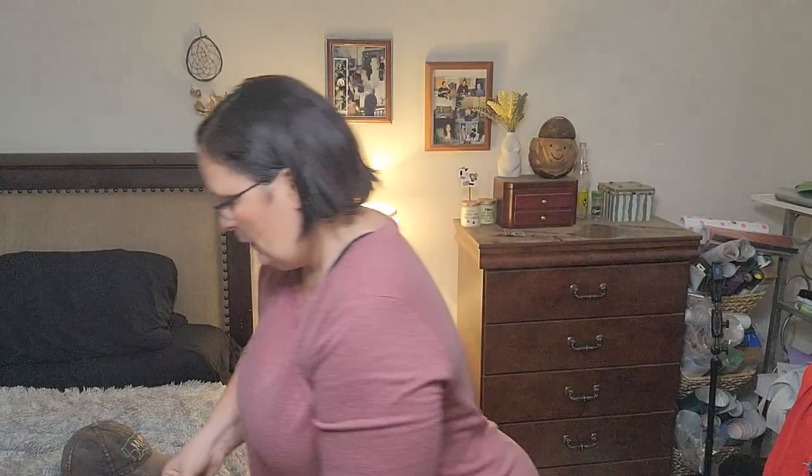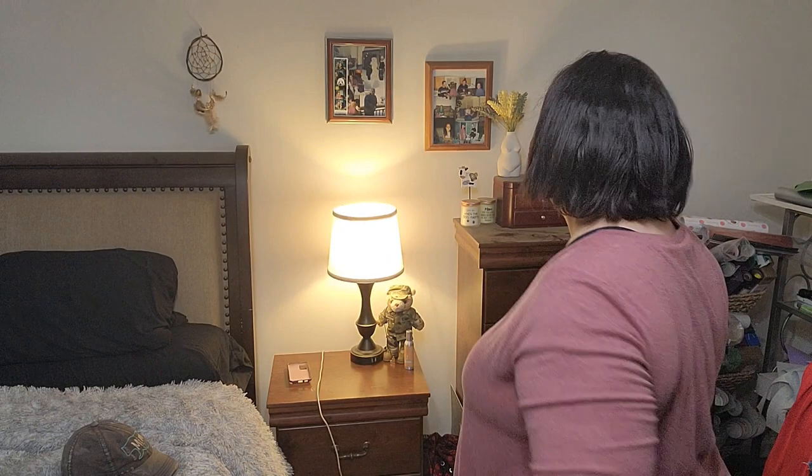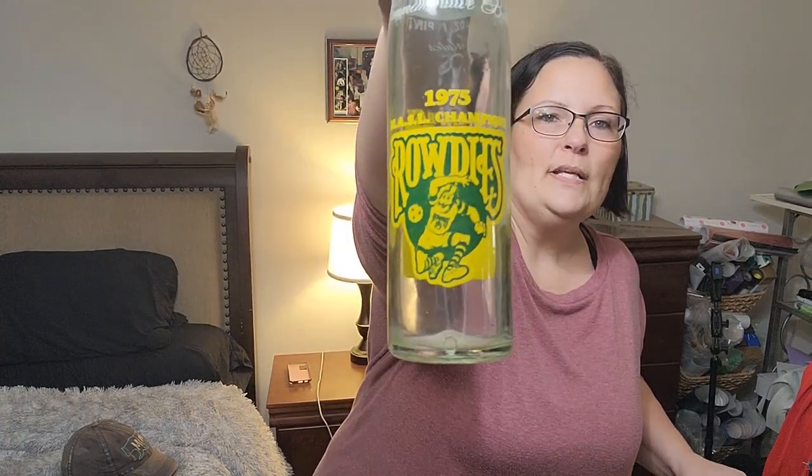I need some frames — these are pictures of me with my dad when I got out of AIT before I went to Germany. And this is my aunt's senior photo from 1975. This is my baby sister in 10th grade. I just need a few little photo frames. It's not just any Pepsi bottle — this is a 1975 Tampa Bay Rowdies Pepsi bottle. It'd probably be worth more with the soda in it, but I don't care — I'm keeping it anyway.